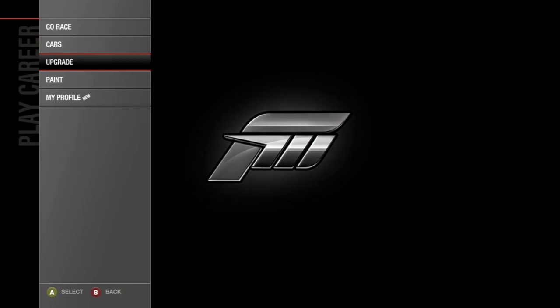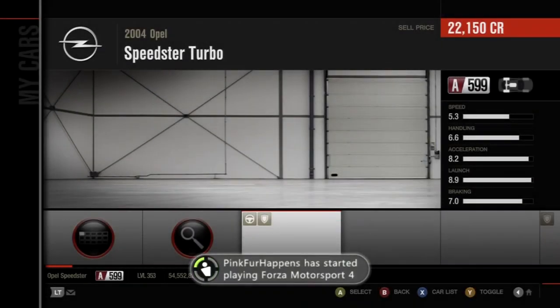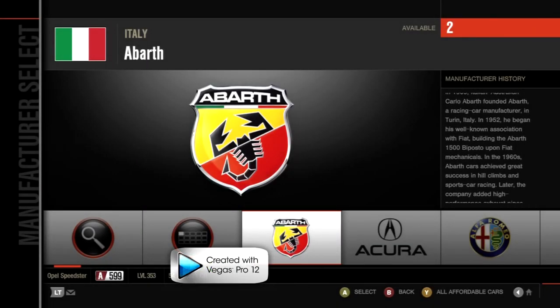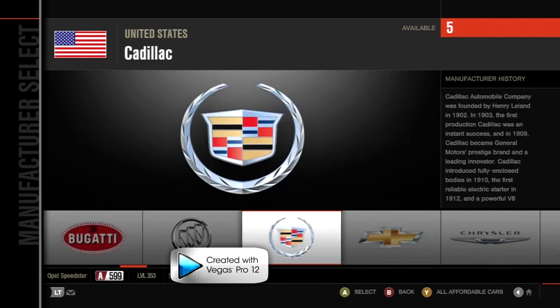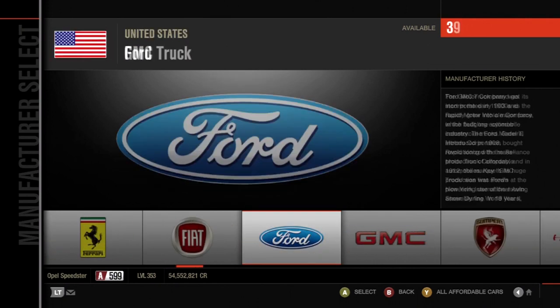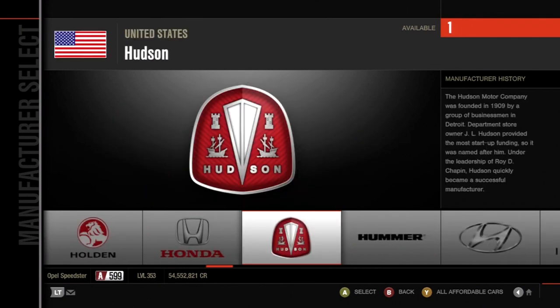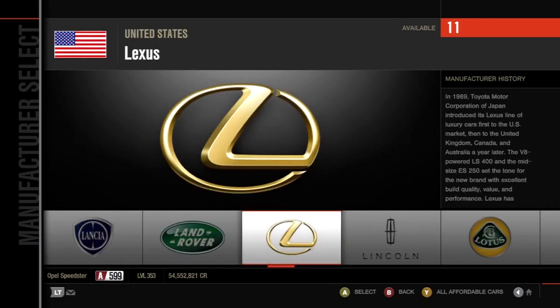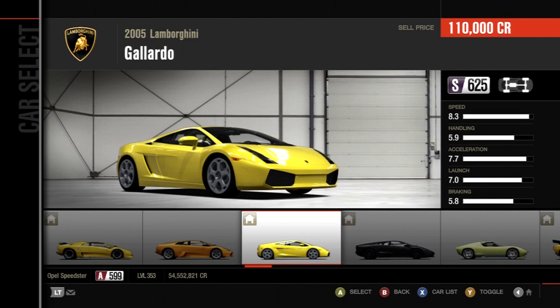First you need to find a car. For reverse drifting you want to find a mid-engine to rear-engine car. If you pick a front-engine car you're going to have a lot of oversteering problems — it's like how whenever you're drifting a regular car you'll be spinning out, except it's a weird opposite spin-out. So we're going to go over to Lamborghini and find a car.